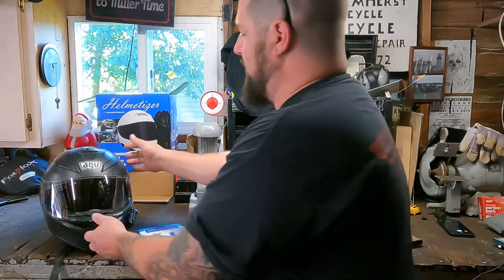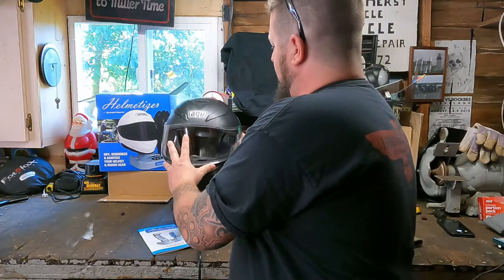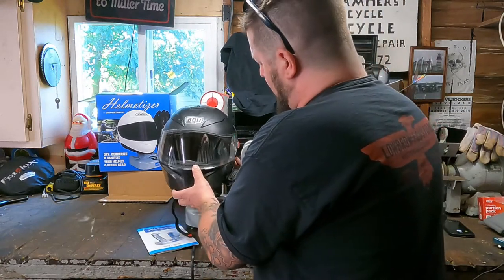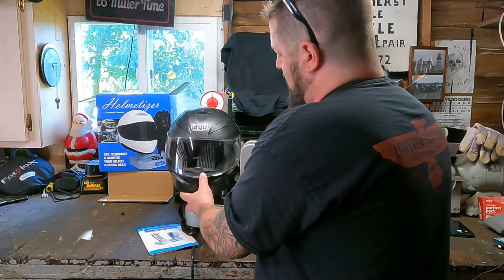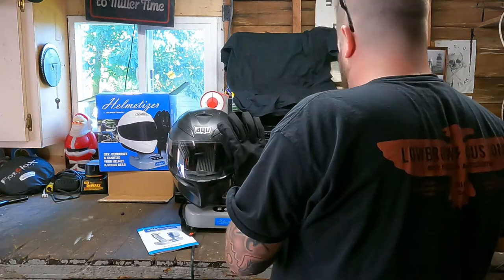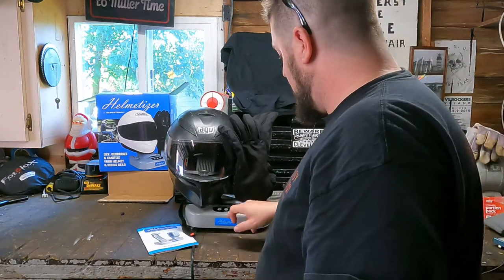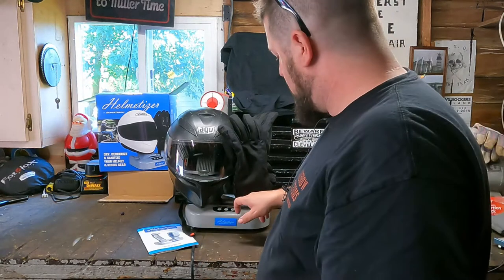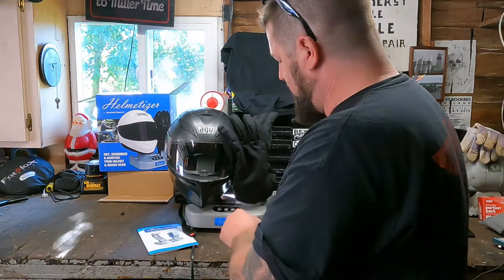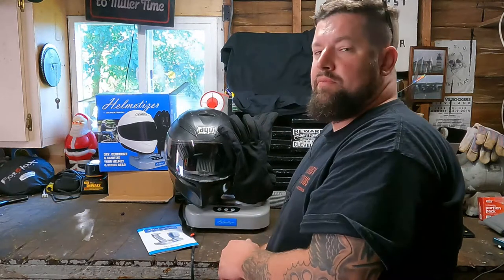We're going to put our helmet up here on the thing. I ran this through a couple of times, but it sits right up on the helmet. I leave the headset in there and everything — it's kind of a nice summer's worth of sweat in there. It's a little bit of a tight fit left to right, but I also have a headset on my helmet, so it's a close fit but it does work. Then we take our gloves — my semi-damp pair of rain riding gloves — hit the screen, we're going to sanitize, 15 minutes. Press the positive and negative at the same time, and it's running.